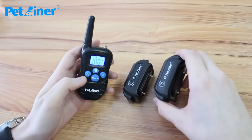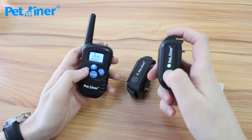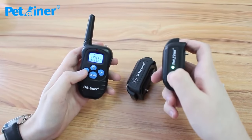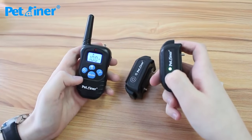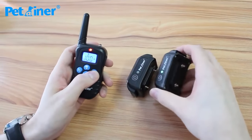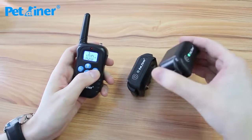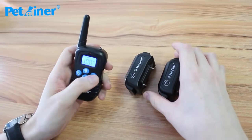To pair the second one, press the 1-2 button and switch to channel 2. Do the exact same thing: turn it on, then press and hold the power button for 5 seconds. It beeps, then you press the Y button on your remote. That's paired to channel 2.